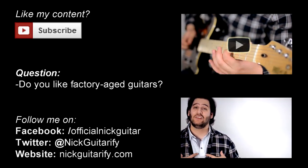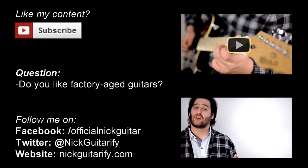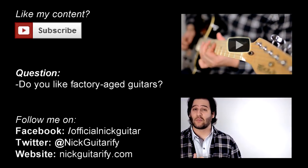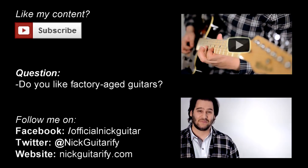It tends to split opinion. I personally like them when it's done tastefully, but I want to know what you think — let me know in the comment section below. Thank you for watching, and if you'd like to support what I do, please like me on Facebook and subscribe to my YouTube channel. Until next time chaps, take care.